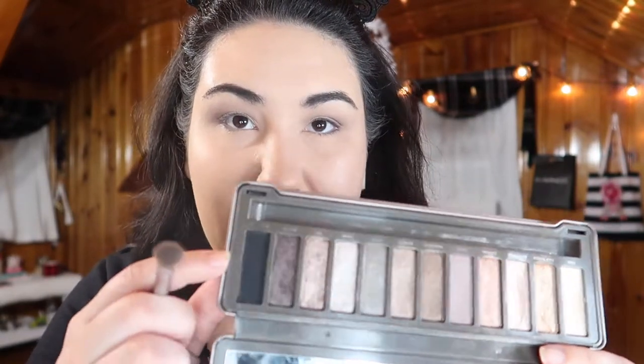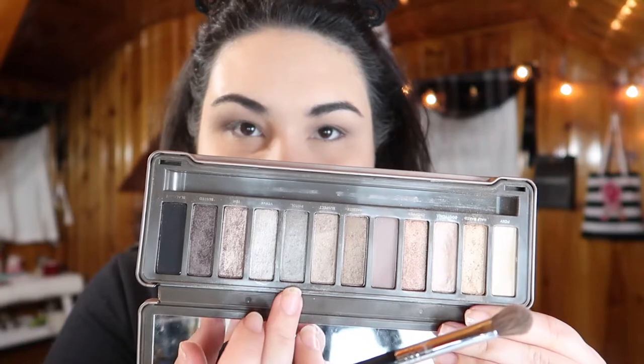Now I'm taking a little bit of the black shade, Blackout, and just deepening up the outer corner slightly. I don't want it to be too smoky, but I do want to deepen it a bit. Then I'm going to go all over the lid with Pistol, which is this dark silver-gray shimmer — I think it's going to look really nice.